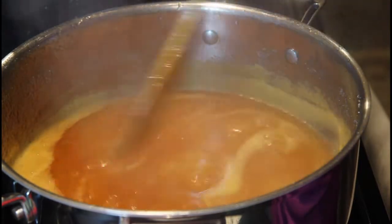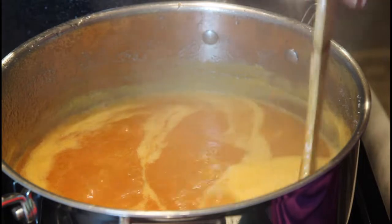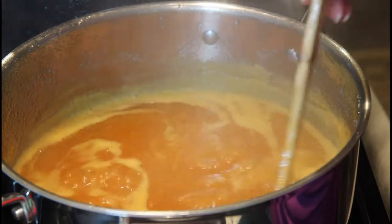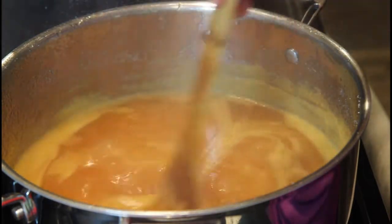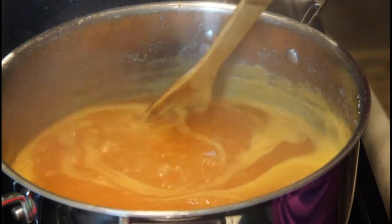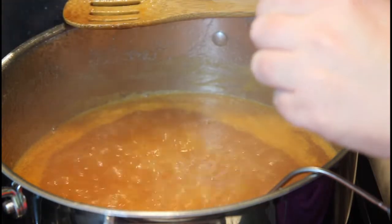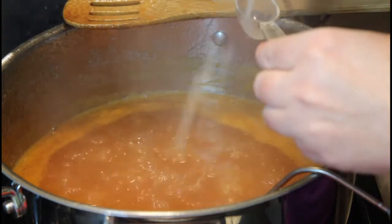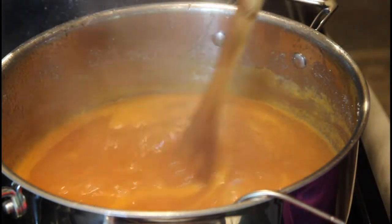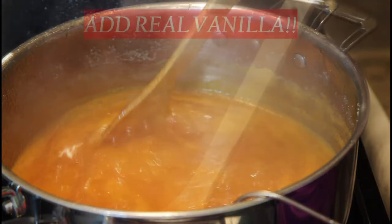As you feel it starting to thicken, then we can add our lemon juice. For about 10 pounds of fruit, you would add one whole lemon's worth of juice. I'm actually going to use bottled lemon juice today, and since I only have about five pounds of fruit, I'm going to use a tablespoon and a half. I'm ready to add my lemon juice — a tablespoon and a half. You can also use a thermometer and just wait until you reach 221 degrees, and then you'll be ready to put that in your jars. We want two teaspoons of vanilla.